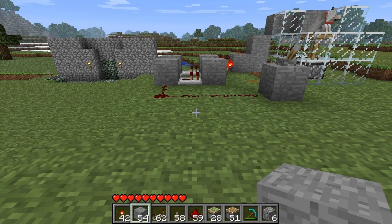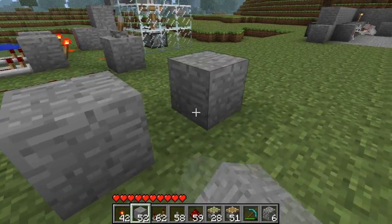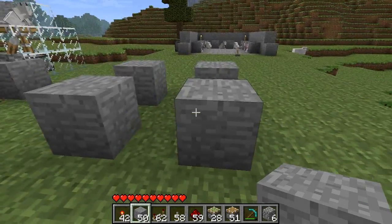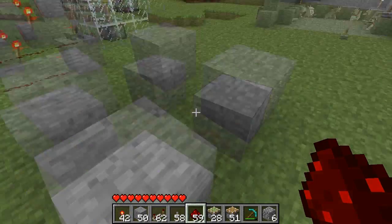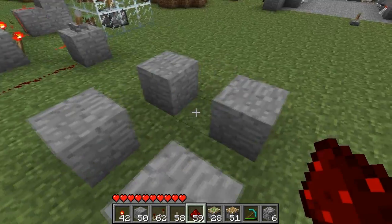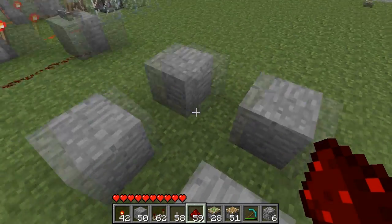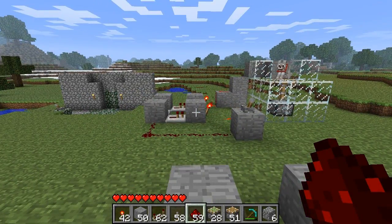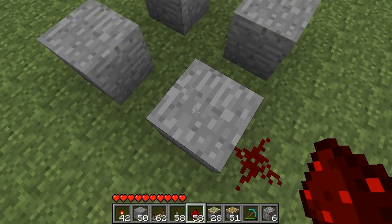Making one of these is really simple. All you have to do is lay out four blocks like so, with one space in between each block. You want to pick one block as your input. It doesn't really matter which one, but you have to think about how you're going to hide this and where you want your final input and outputs to be. I'm going to choose this block here as my input.